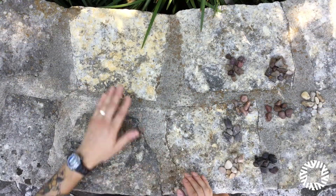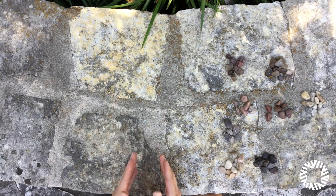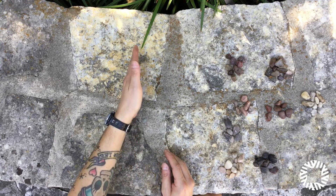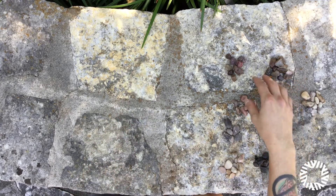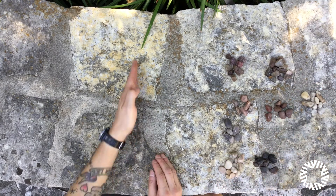Another thing Goldsworthy likes to do with rocks and pebbles is make linear patterns on the ground instead of a 3D sculpture. That's what we're going to do here — a linear pattern with our pebbles. I sorted them for color. We're going to do a gradient scale from light to dark with our different color pebbles. Just sort them by color and then we can get started.